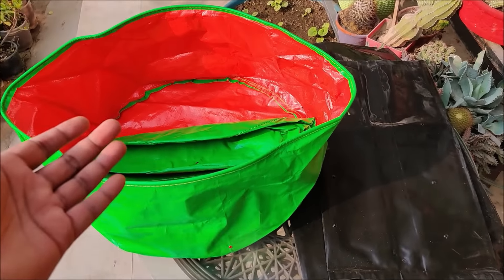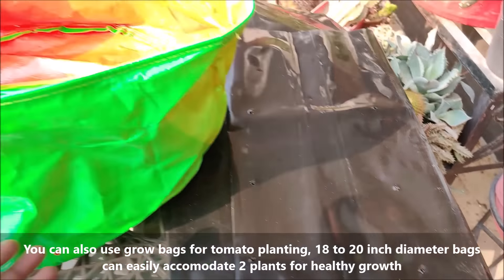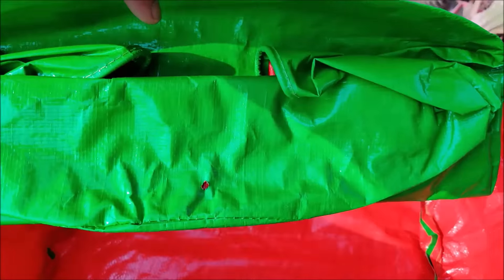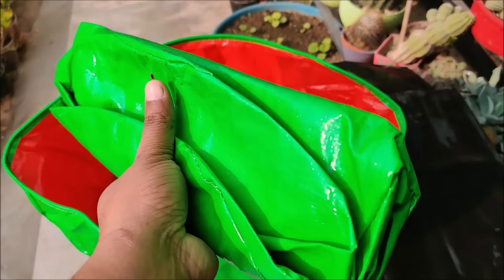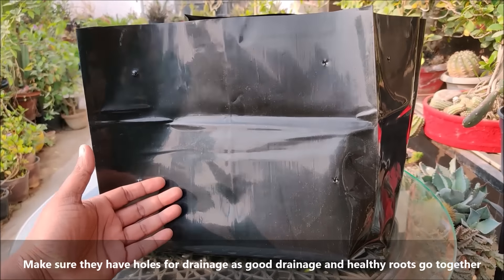You can also use grow bags for tomato planting. 18 to 20 inch diameter bags can easily accommodate two plants. Make sure they have holes for drainage, as good drainage and healthy roots go together.